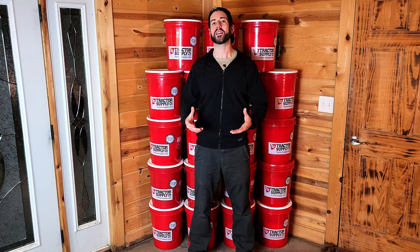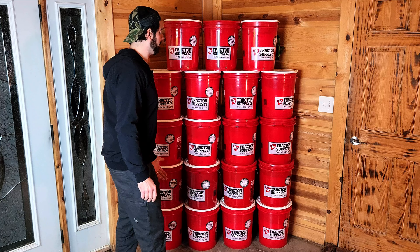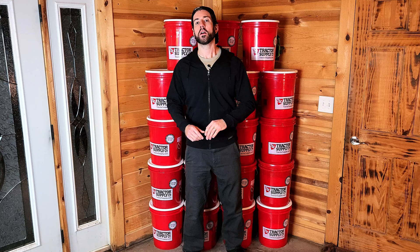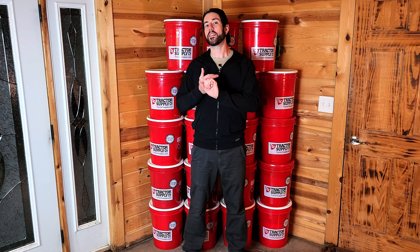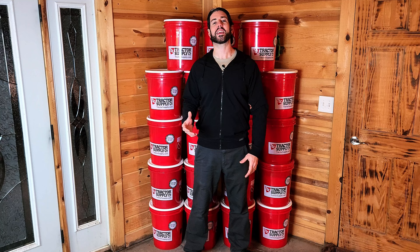That got me to thinking: how many buckets would I actually need for a year's worth of food? Well, we figured it out. Right here you see 19 five-gallon buckets, which, if you fill them all with 25 pounds of white rice, gets you a year's worth of food — at least calorically — for one person. We're using white rice in order to achieve affordability as well as calorie density. The problem is that if you only eat white rice for an entire year, you're gonna have some malnutrition issues, so make sure you have nutritional supplements within your preps. But if you wanted to get an affordable year's worth of food put away for under $500, it's really hard to beat white rice.